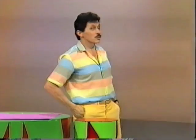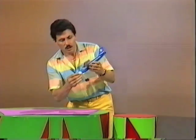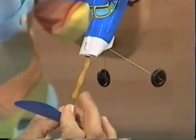Wow, look at that — up to the ceiling and down again. I wonder if you've ever tried a rubber band propelled plane. They're really quite simple. They have an engine, a very good engine, that consists of just one rubber band.